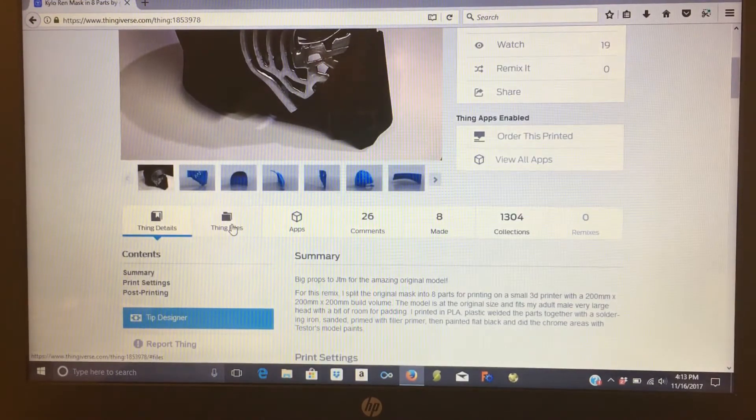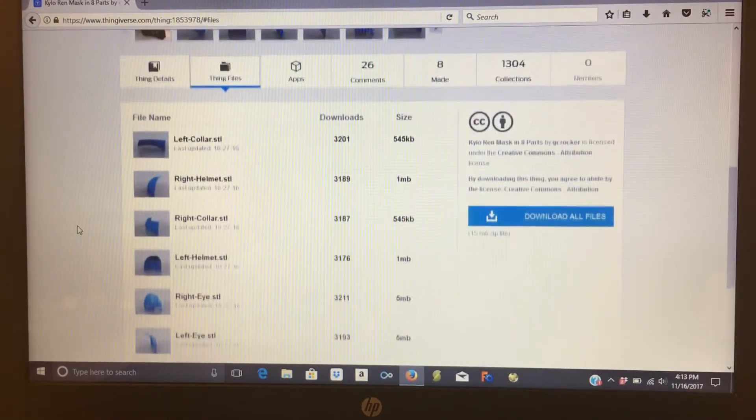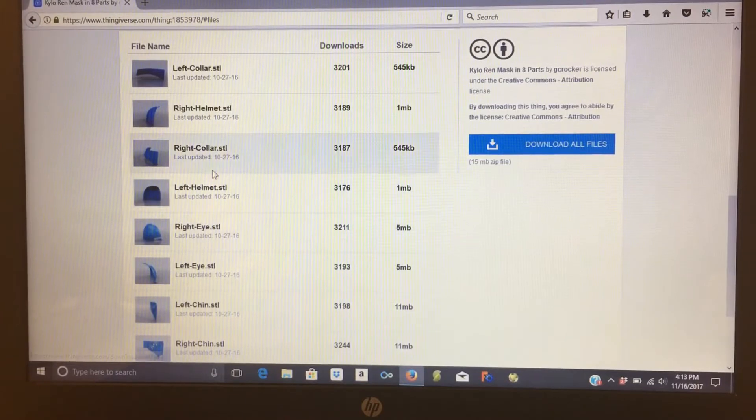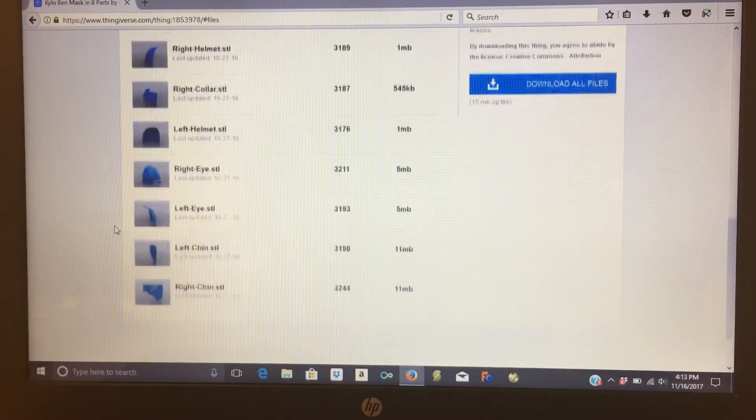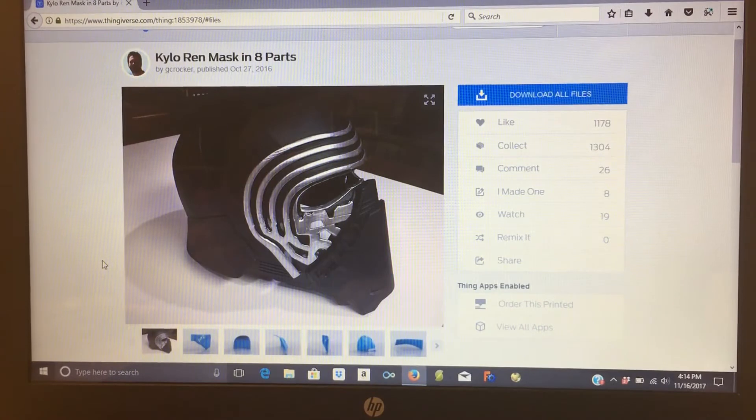There are actually 8 files. I printed the collar pieces first, then the eye pieces, the helmet pieces, and lastly the chin pieces, which are the most complex and took the longest. Big thanks to JTN and G Crocker on Thingiverse for designing and splitting the helmet files.